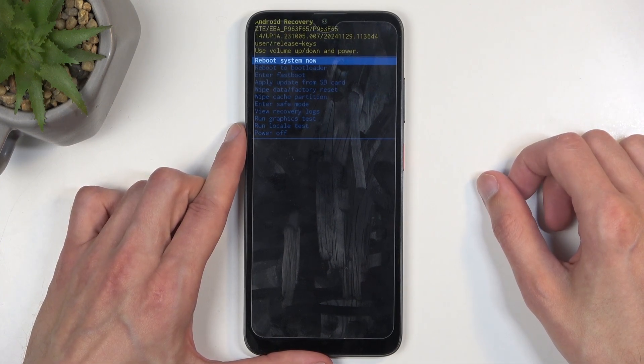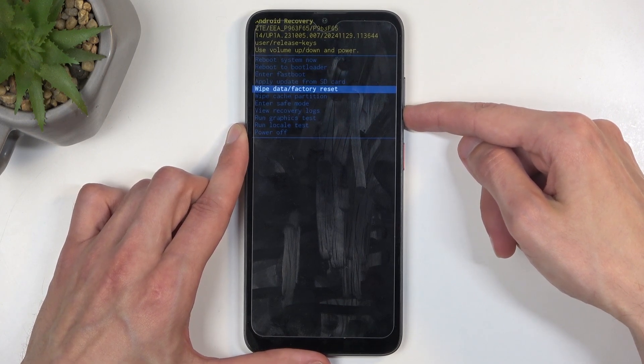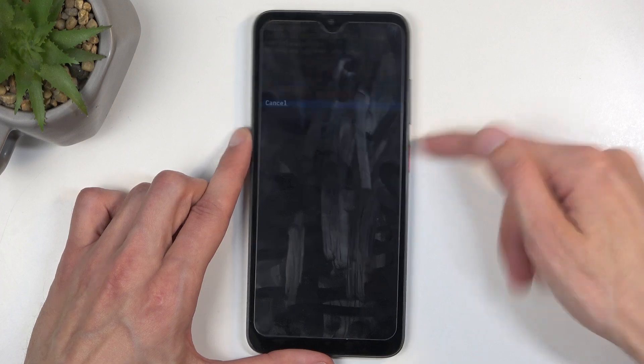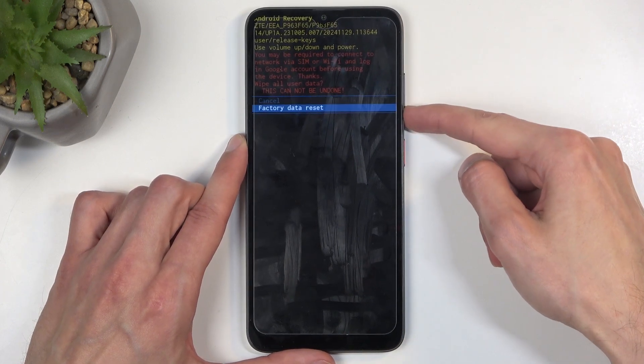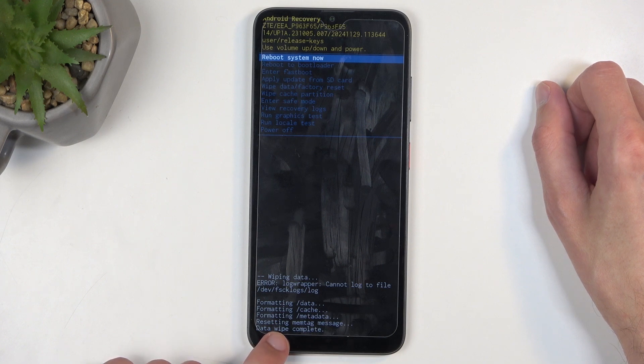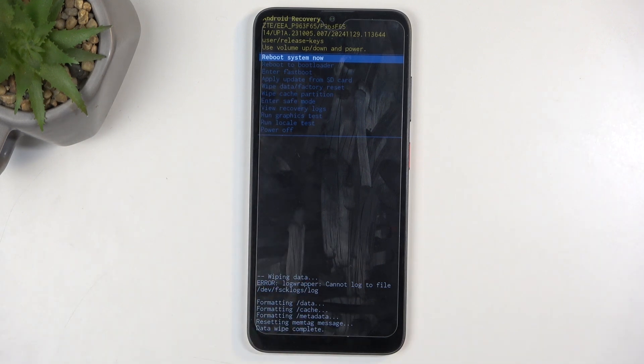Once you're in recovery mode, use the volume buttons — up or down — to navigate. You want to select 'Wipe Data / Factory Reset' and then confirm it with the power button. Then select 'Factory Data Reset' the same way. At the bottom you'll see that it's formatting data.